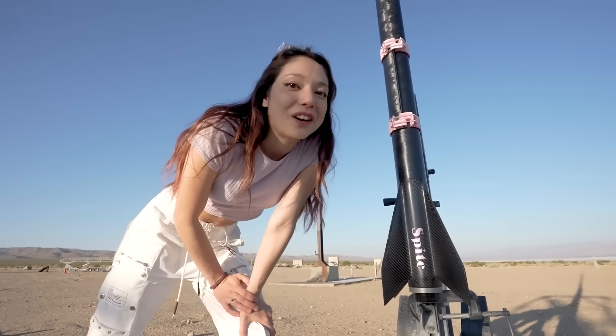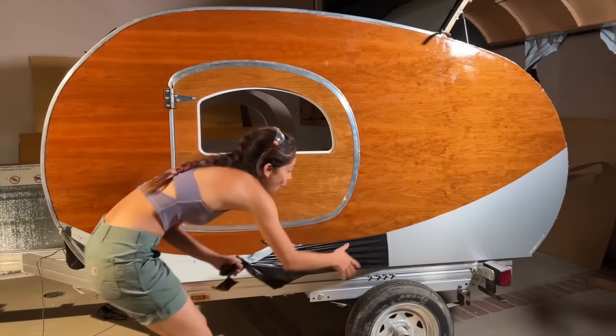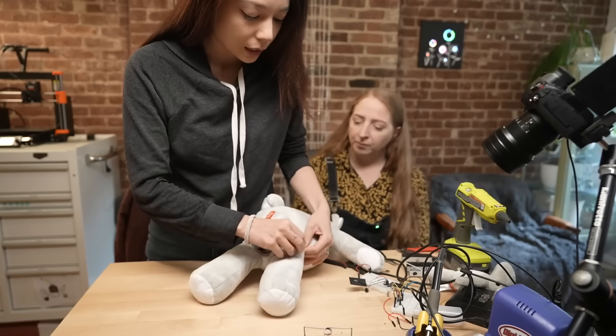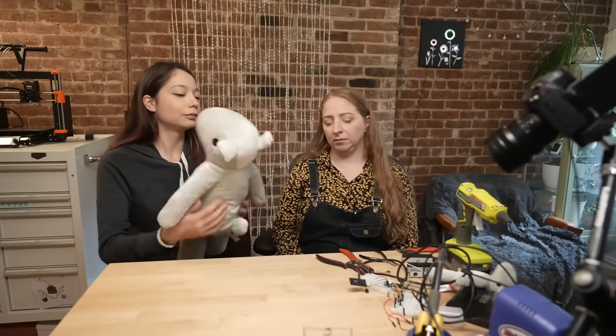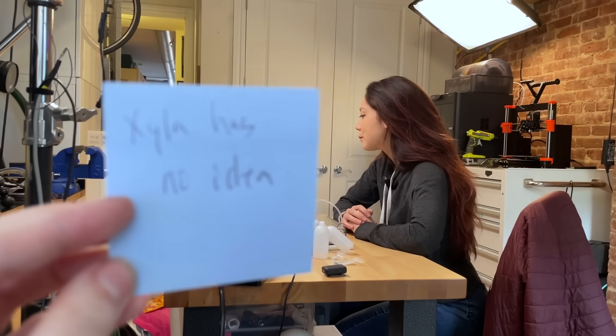Xyla is a multi-talented maker, engineer, and fellow YouTuber, so be sure to check out her channel and hit subscribe. We recently did a collab together where we built a DIY version of her old startup product — a plushie that sends hugs over the internet.